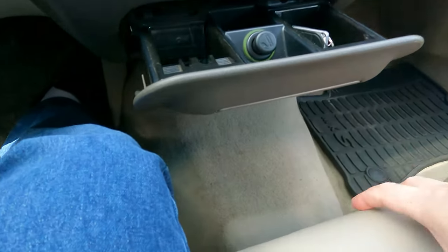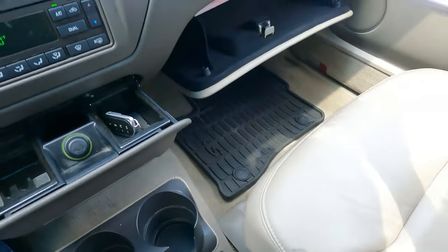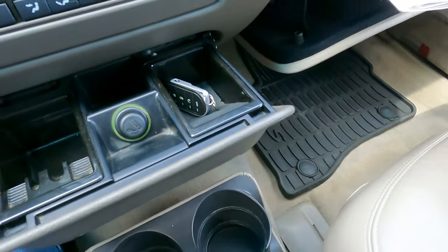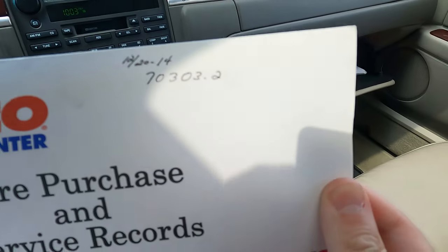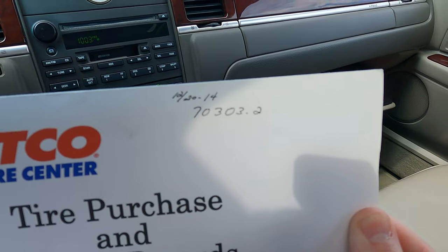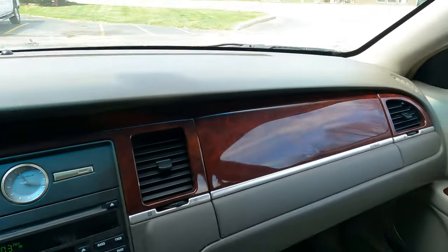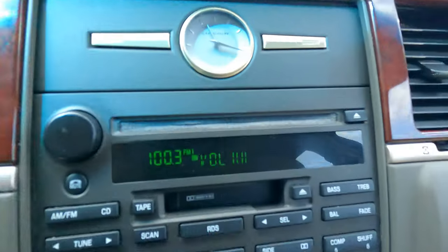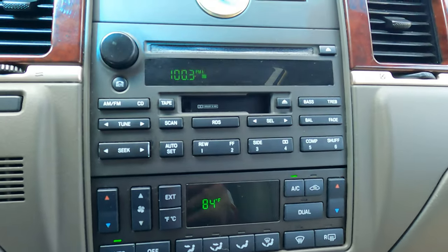Climate control works. All the paperwork is here and he's got an additional pocket right here — I think this is for the tires. In December he got new tires, it looks like. The for sale sign just blew off. Radio works, buttons work, everything works — temperature adjustment works too. I'm really amazed.